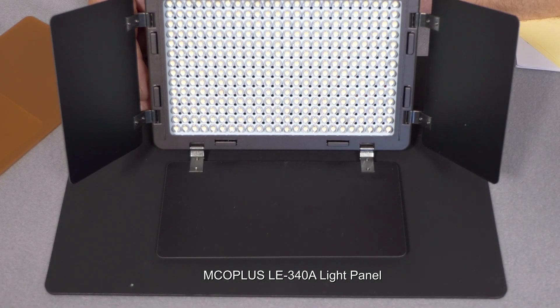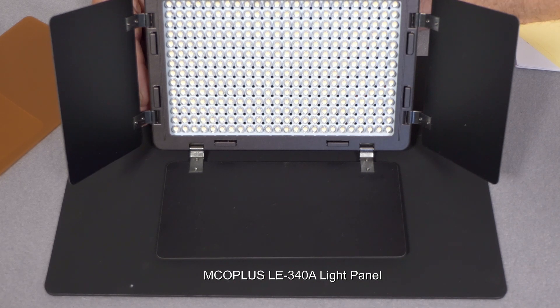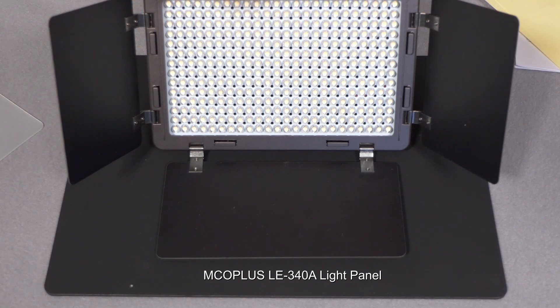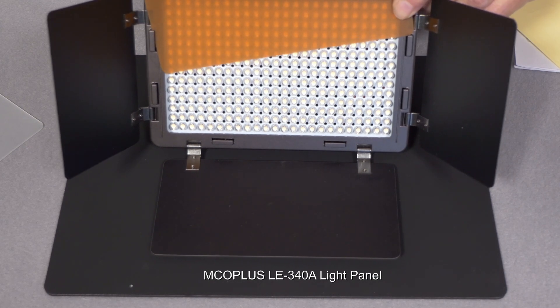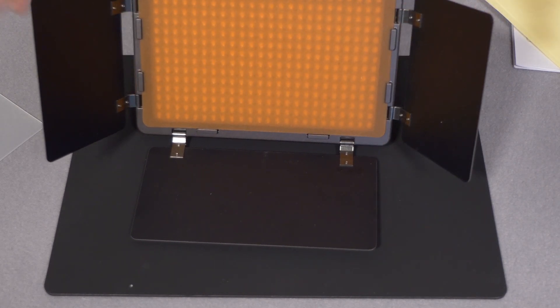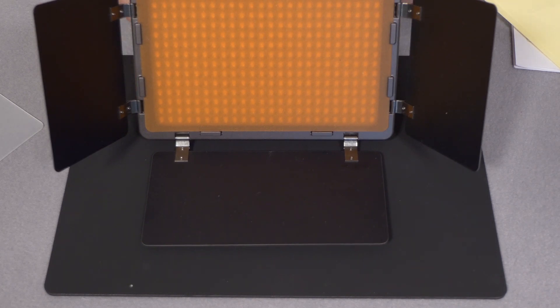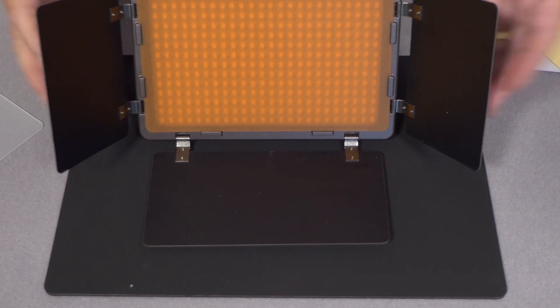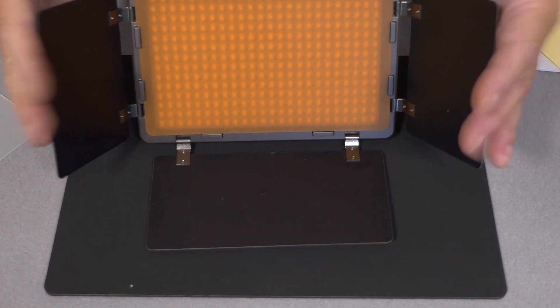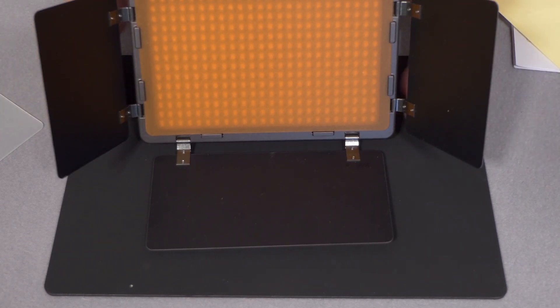The LE340A is a daylight-only system with 336 LEDs. If you wanted to use this in a tungsten environment you'd use the supplied CTO orange filter, which slides in front of the LEDs and brings the colour temperature down to 3200. My studio lights are tungsten, so we'll see the colour temperature when I turn this LED unit on. You are given four light baffles, but with most LED light panels the diffuse nature of the output means these aren't very effective — I would normally take them off as you can't control the light to that degree.